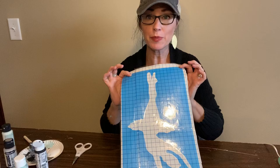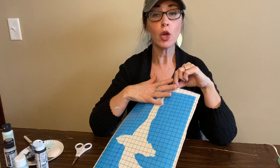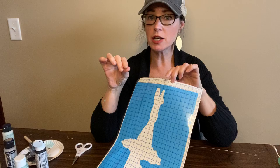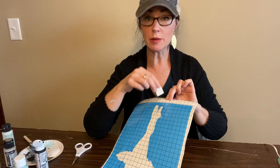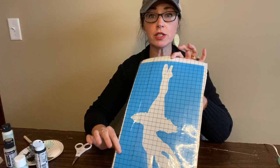Now we want to get our ballet dancer on our canvas. You receive what is called a stencil. The stencil has a white backing that we're going to take off, and then we're going to lay the blue onto our canvas. If you think you might not be able to paint carefully with our sponge and not get it past the blue, you might want a little bit of masking tape around the edges just to protect the background from our stencil work.